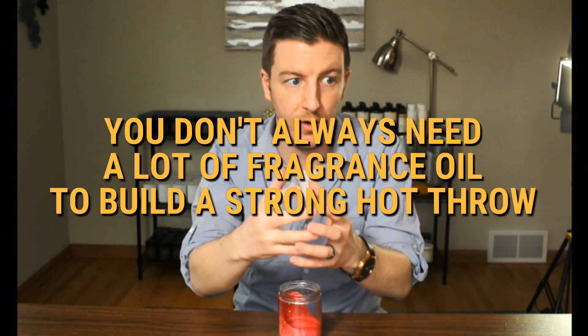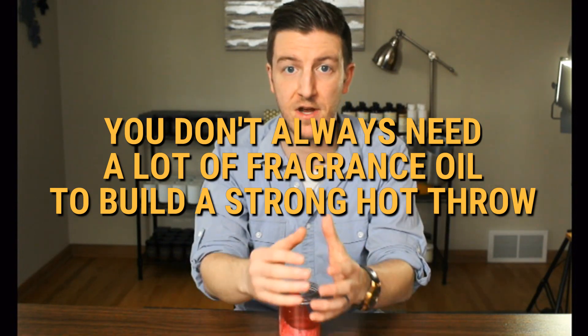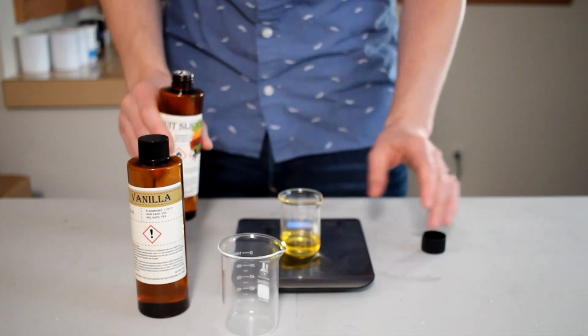My second takeaway is that palm wax validates the idea that you don't need a lot of fragrance oil to have a really well-performing candle. All three of these candles filled my house with great smells throughout the entire floor, and there's only three percent fragrance oil in these things. That's anecdotal proof that fragrance oil is the fuel for fragrance but the candle is the delivery system — and if your delivery system is overwhelmed by the amount of fuel, it's not going to be very efficient. The more efficient you are, the less fragrance oil you need to deliver that experience.